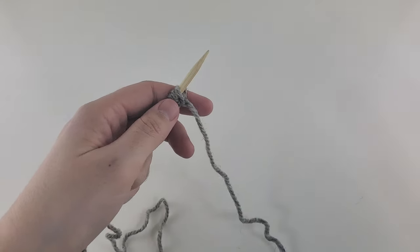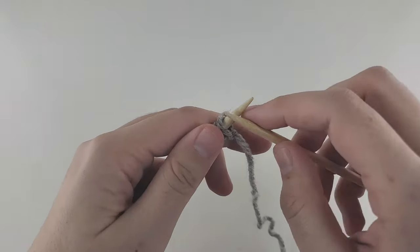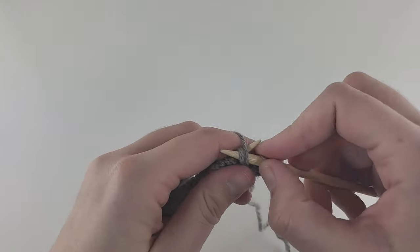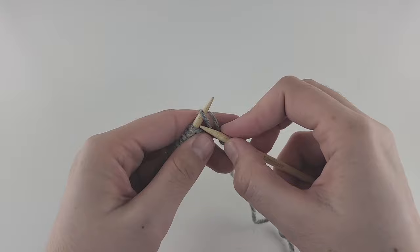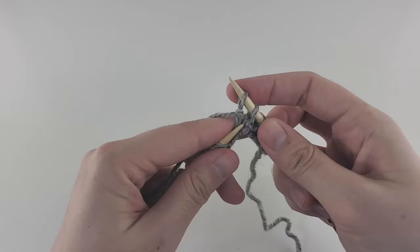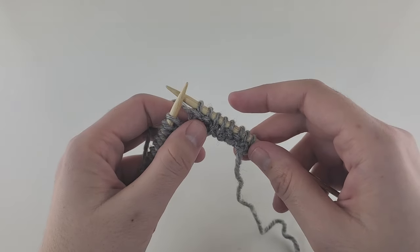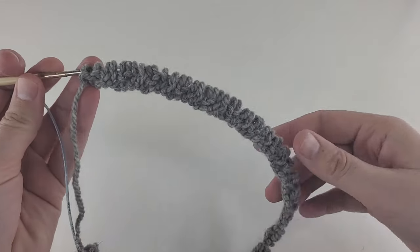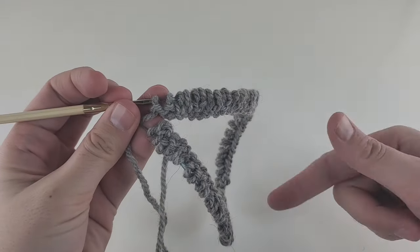Our pattern is very easy — just two knit, two purl. Start your pattern: two knit stitches, then two purl stitches, two knit, two purl. Be careful not to break the pattern — you should end up with two purl stitches at the end. After finishing the first row, we need to join and work in rounds from there.